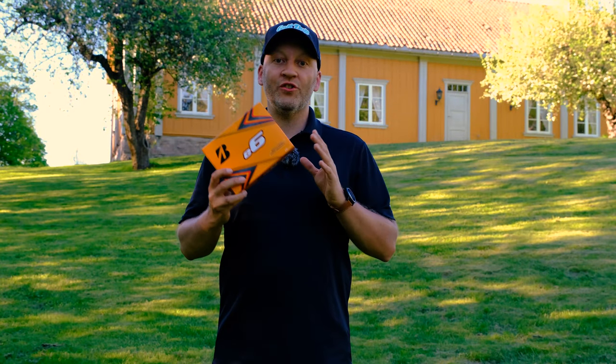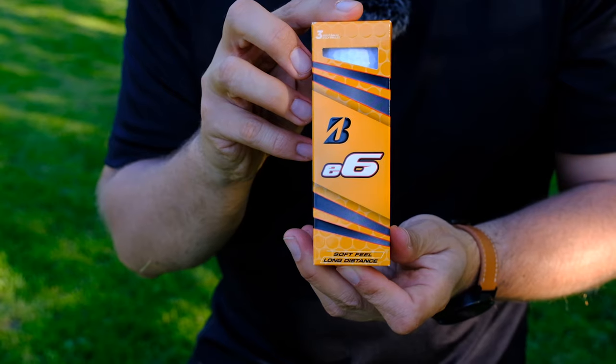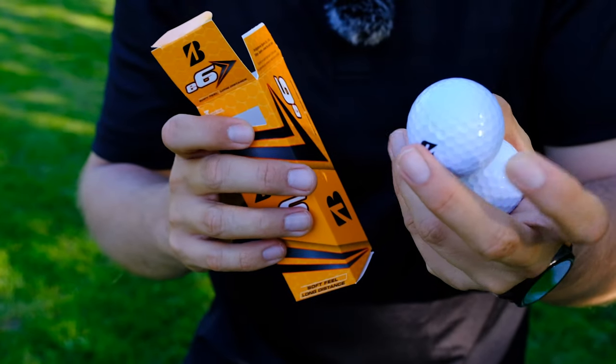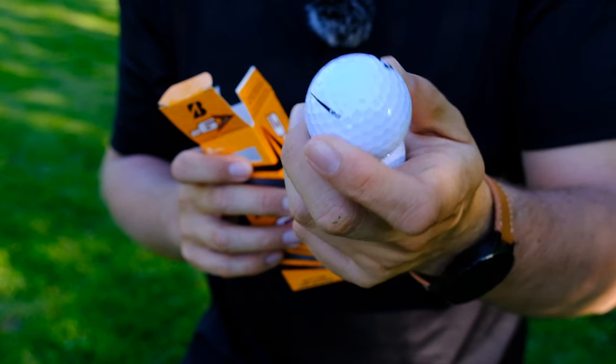This is the updated 2021 version of the Bridgestone E6 golf ball. The E6 golf ball has been around for about 15 years, so many many people have played the E6 in different versions. This updated version only comes in one version.